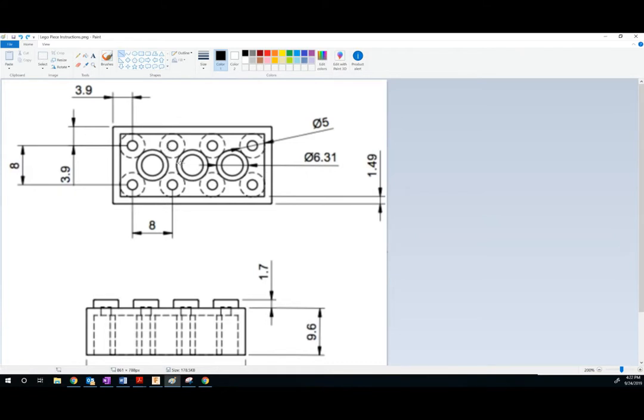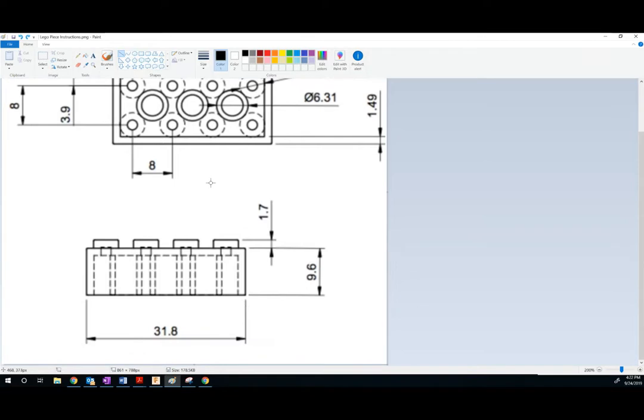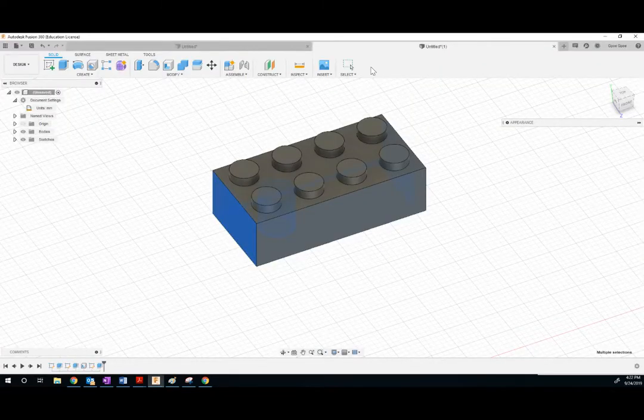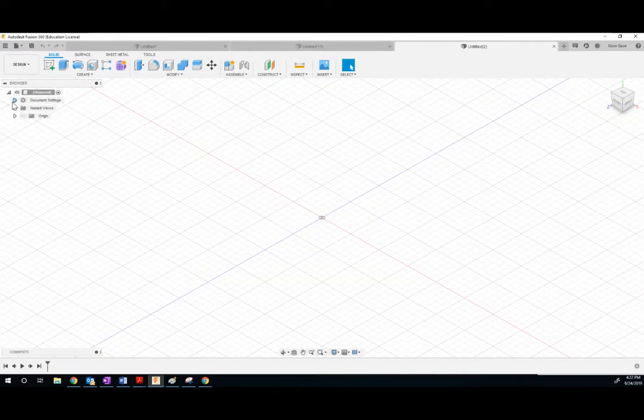The thing about Legos is they're very precise, so we need to make sure that we're doing this in millimeters instead of centimeters. Let's go ahead and start a new sketch. We're going to make this millimeters — click here on the dropdown and change that to millimeters.